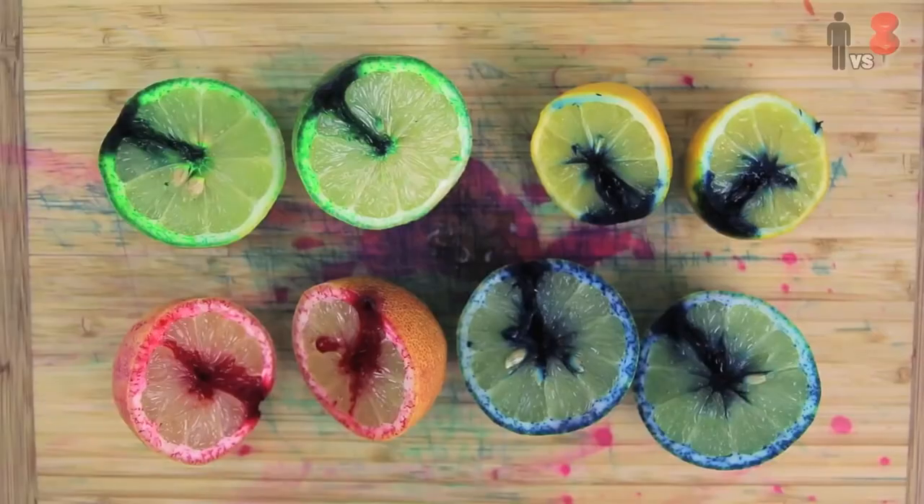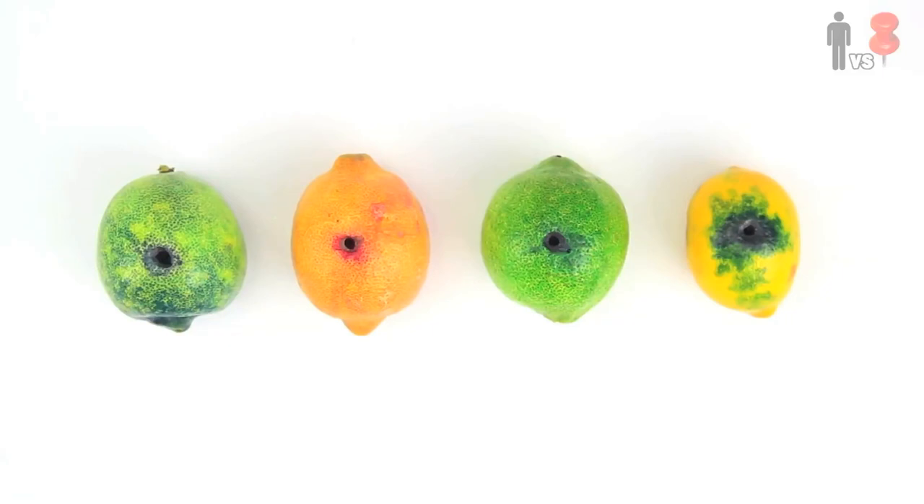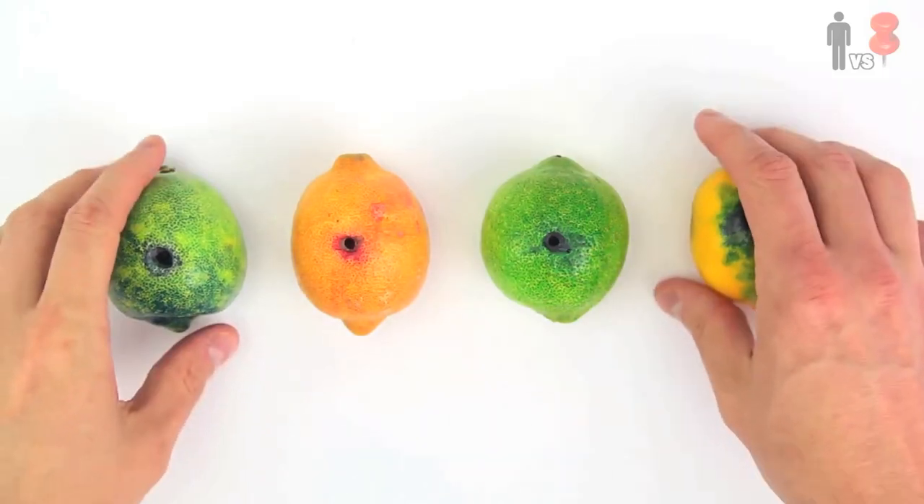Hey, you know what they say when life gives you lemons? Lemonade. This is so sad — can we get my video to the trending page? Thanks. In a Kitchen Corrections first, Rob admitted it was a complete failure. This is how they really turned out. Not so much. But the prospect of a multicolored lemon was just simply too fun to let go, and I experimented with other ways of recreating the results — and I gotta say, the results blew me away.